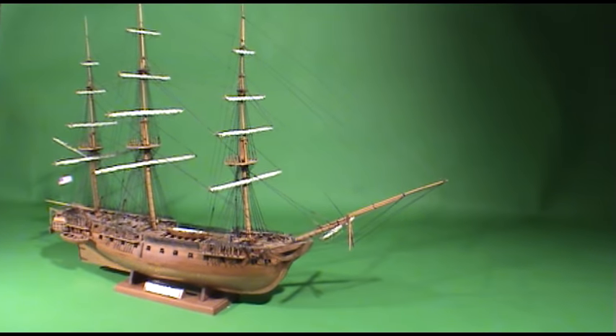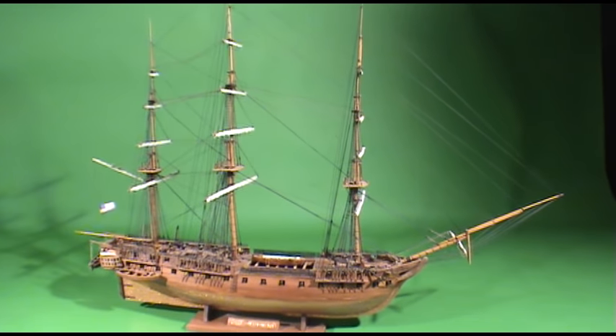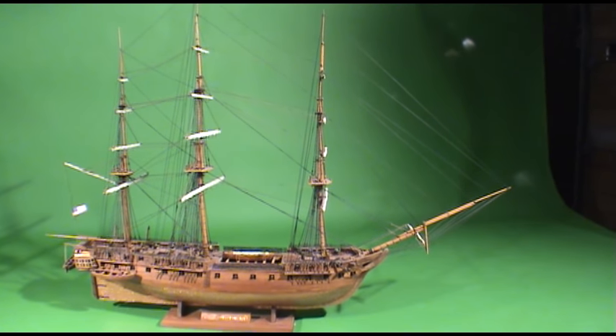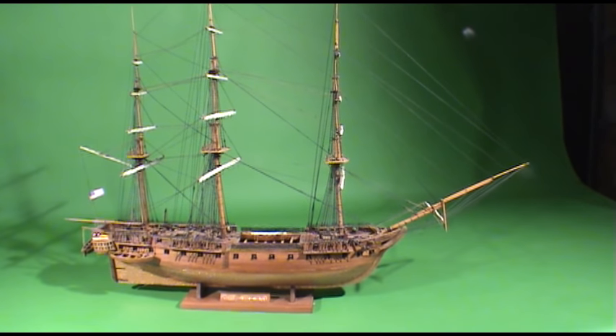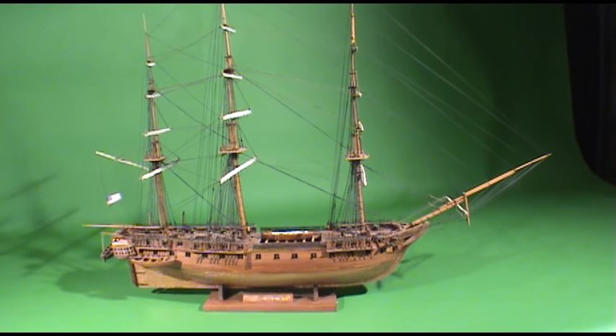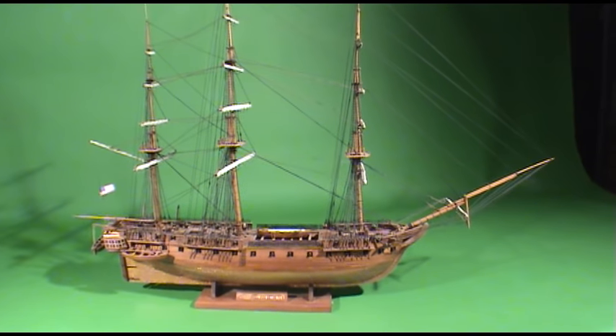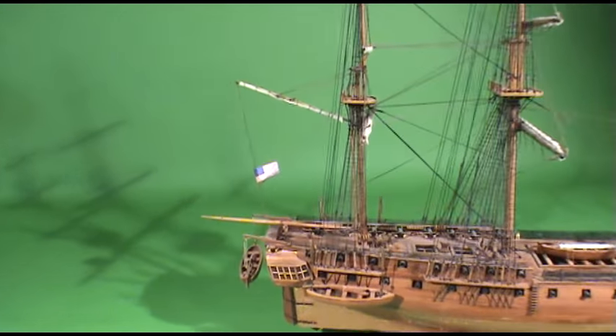Now this boat is my pride and joy — this is the best one I've made. The biggest one; it's about 40 inches long. And it's the USS Constitution. That boat is still a commissioned ship; it's in Boston, Massachusetts, and I've been on it several times. So I wanted to make one, and this is it. I'm just going to show you some of the details on it.